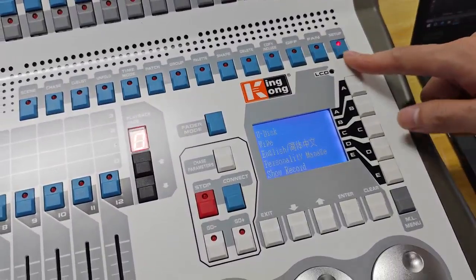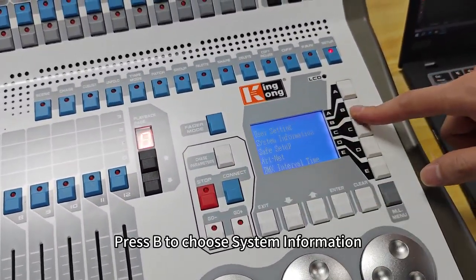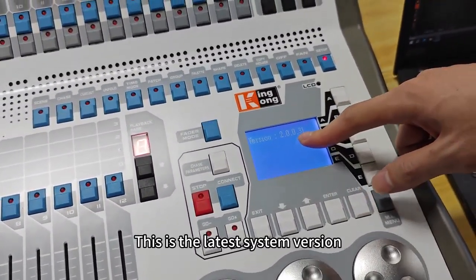Press Setup. Press the down arrow to check version. Press B2 to choose system information. This is the latest system version.